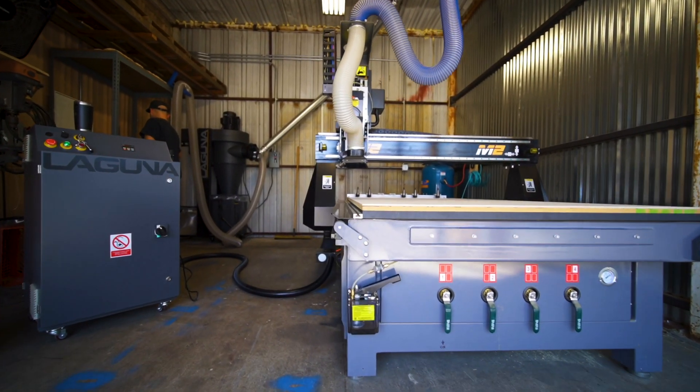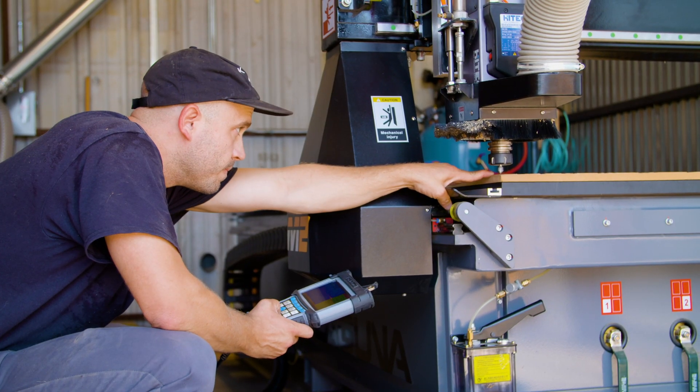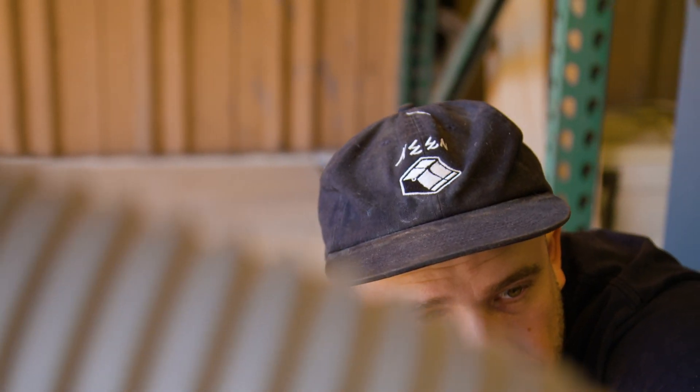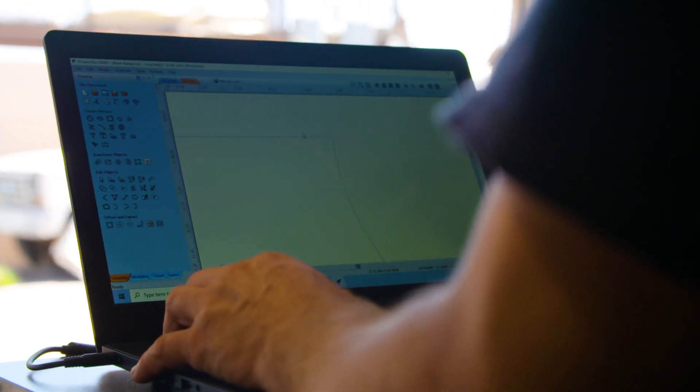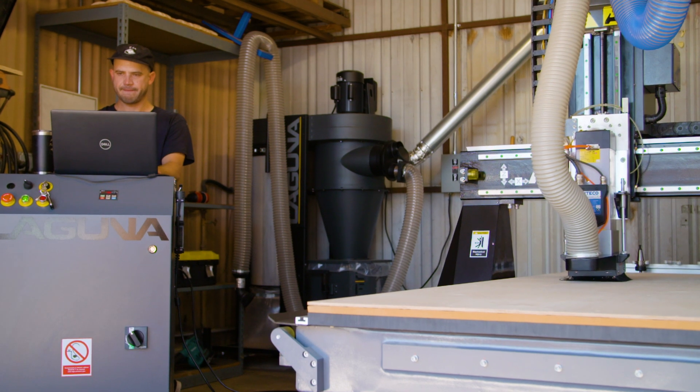Since getting the machine, it was really easy to set up — that was pretty intimidating at first, but the guys at Laguna made it really easy. They came out and gave us a demo, and learning V-Carve was pretty intuitive as far as 3D software goes. There's an endless amount of resources to help you learn how to use it.